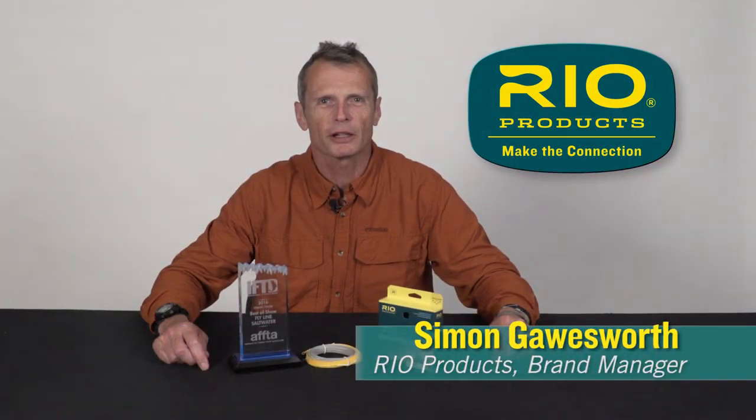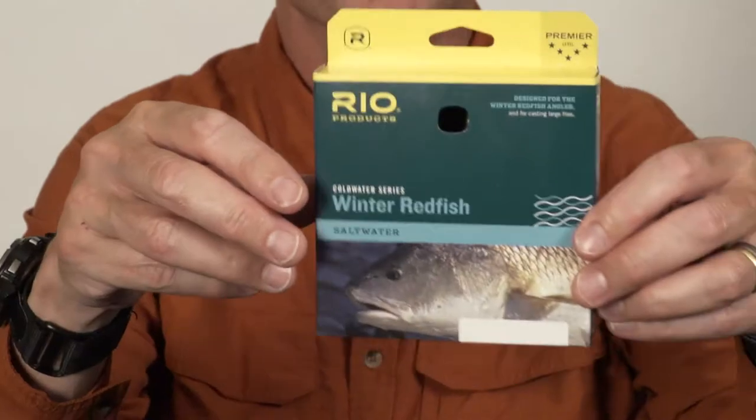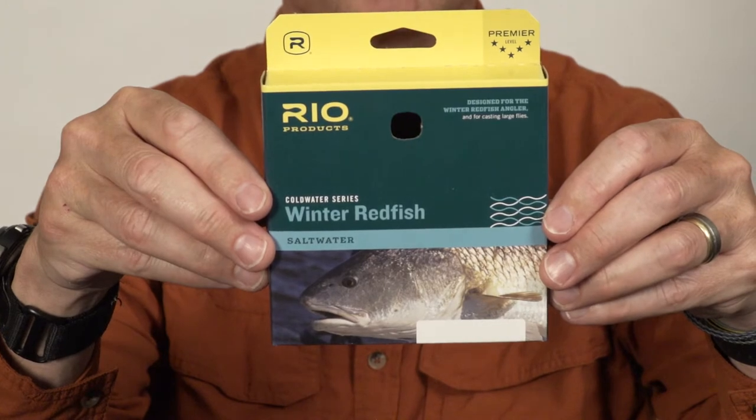Hello, Simon Gorsworth here from Rio Products. I'd like to talk to you about a new product we're releasing for 2017 called the Winter Redfish Line. As the name suggests, it's a line designed for winter redfishing, typically the Gulf.